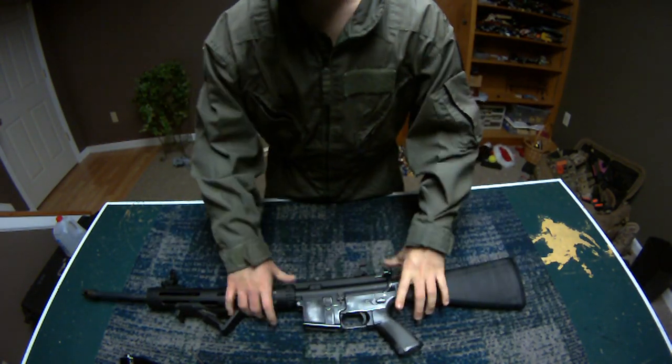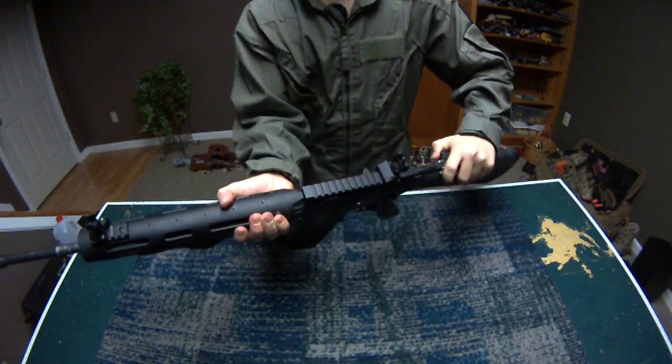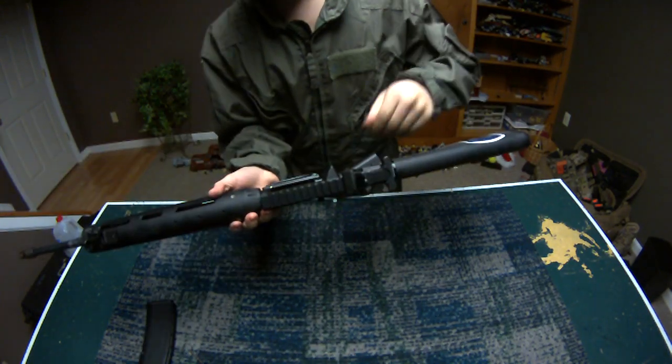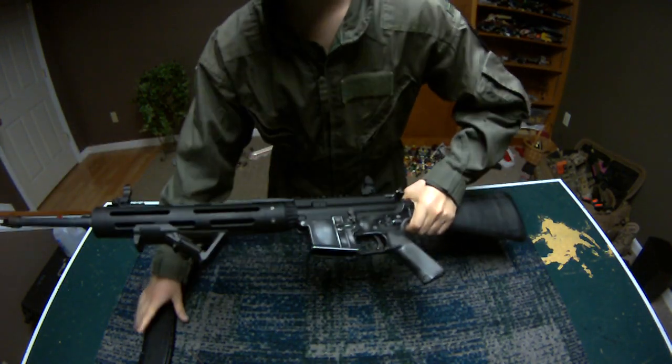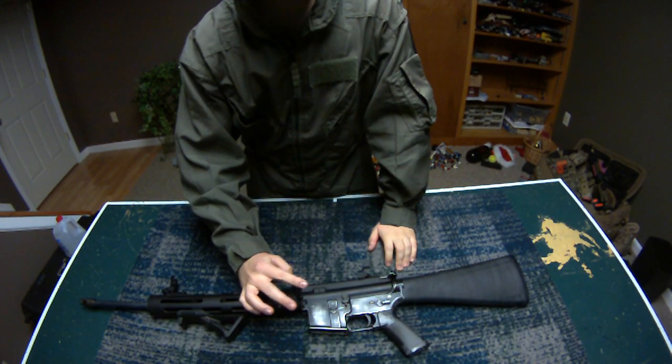First of all, you want to make sure your gun's clear. My magazine's empty. You can rack it back and make sure your chamber's empty — you don't have to, but it's just a safety thing. And then you can pop either just one — you have to pop the front pin out.